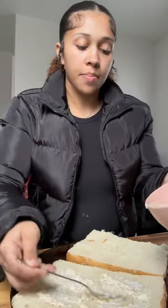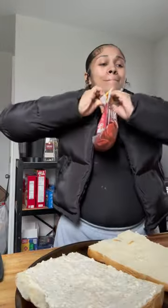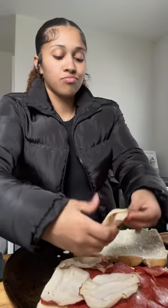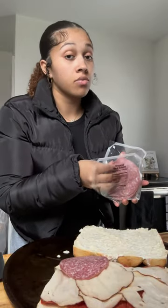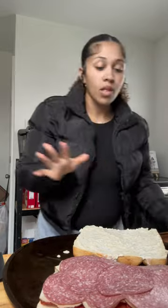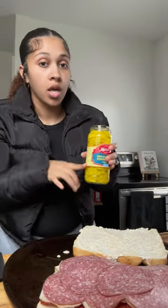Put it all over it and line them up with pepperonis. I'm gonna do a thin layer of this because chicken breasts don't really go with spicy Italian. I'm gonna put the banana peppers on underneath the cheese.